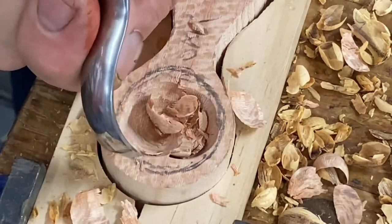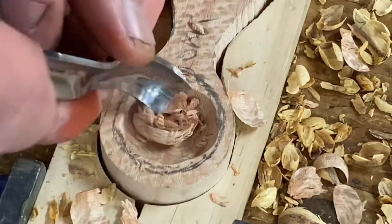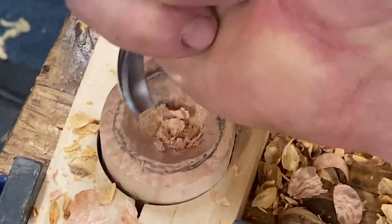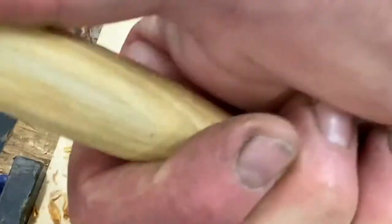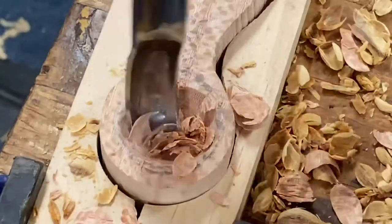This is a great, easy way of getting this started. So I'm using this method — I can also use this method. Holding it like this. Beautiful, beautiful.